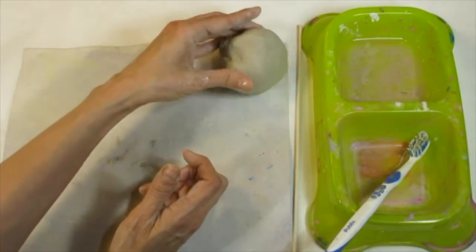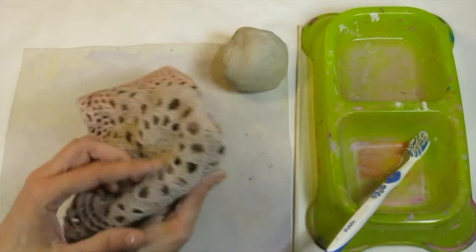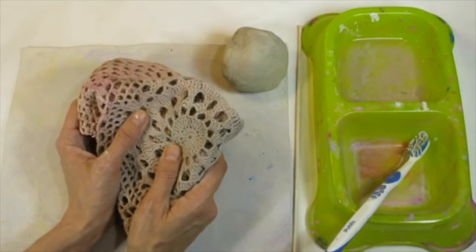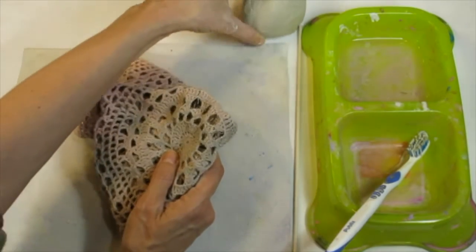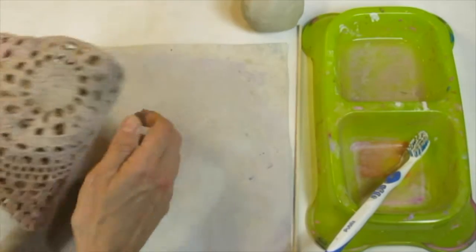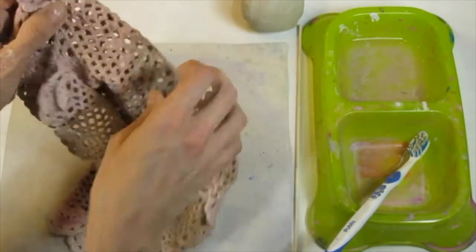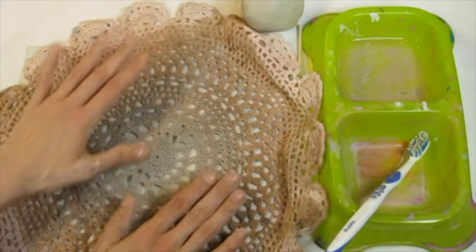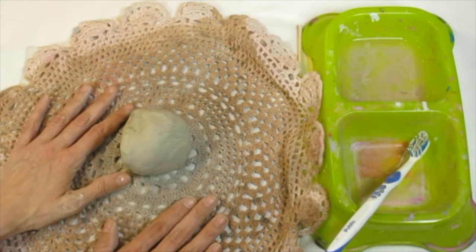Texture, as you know, is the way that something feels, and there are lots of textures for you to choose from. These textures will leave an impression or create a design on your clay. I've already picked out my texture. I moved my clay off my clay mat, and now I'm going to lay my texture out flat on my clay mat. Now that I have it nice and smooth, I'm going to put my clay on it.